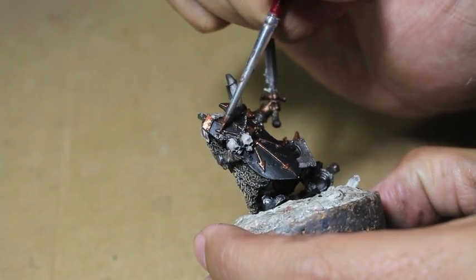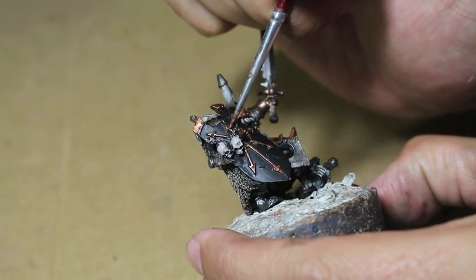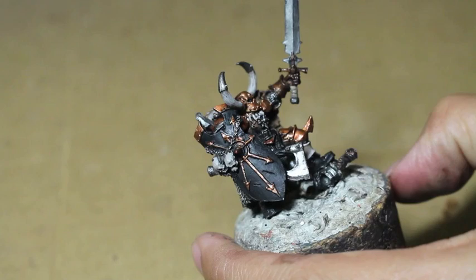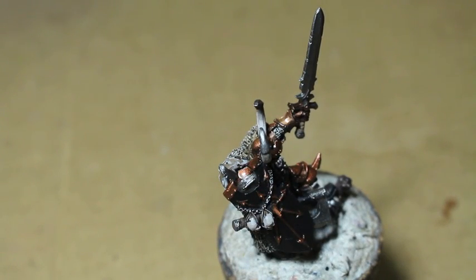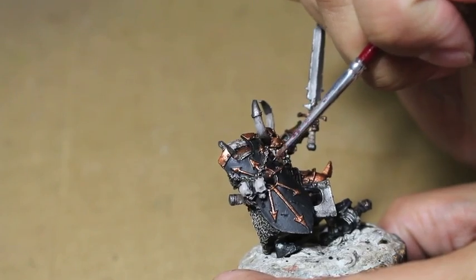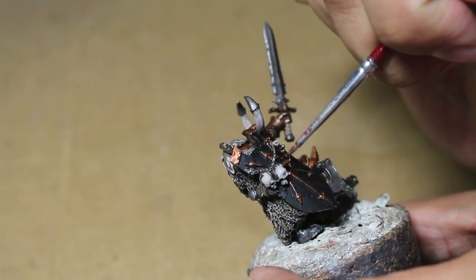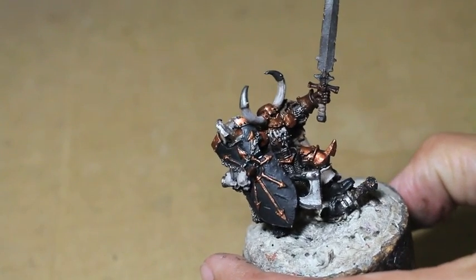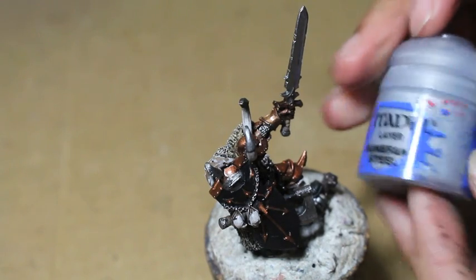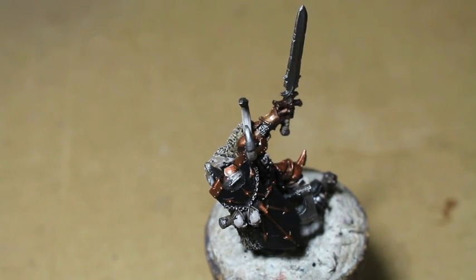I'm actually highlighting the shield with Brass Scorpion. Later on I decide to go with the yellow gold, but for now I wanted to see what it looked like in red. I think when you look at the model though, the yellow gold of the Vallejo Rich Gold is going to be much more striking, especially because we're going to be adding lava effects to the shield in just a second — having it bounce off yellow instead of a reddish gold is more effective. That's right, it's a magic lava shield — the power of chaos!